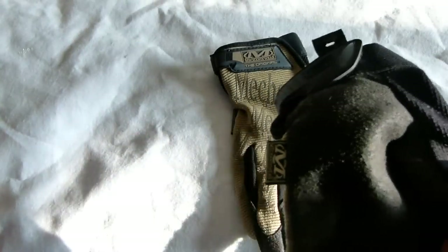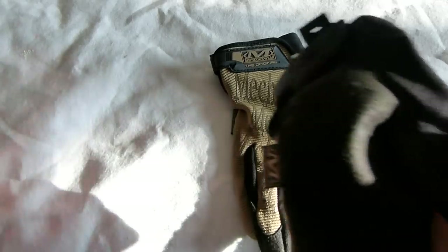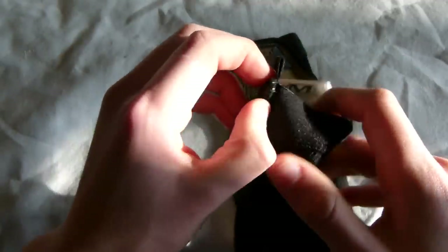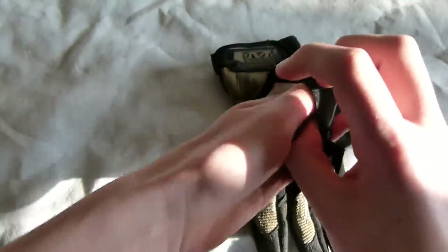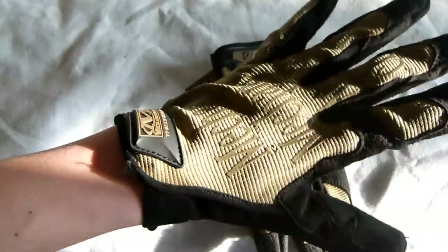They also have a TPR — thermal plastic rubber — hook and loop closure for a secure fit, which is this bit here. It comes off really nicely, easy to use, just a bit of Velcro. Then you can put your glove on and secure it with the Velcro — I am going to be your hand model today.